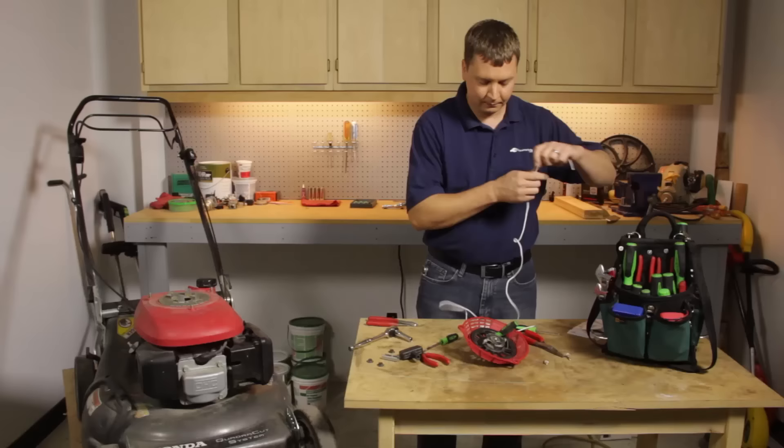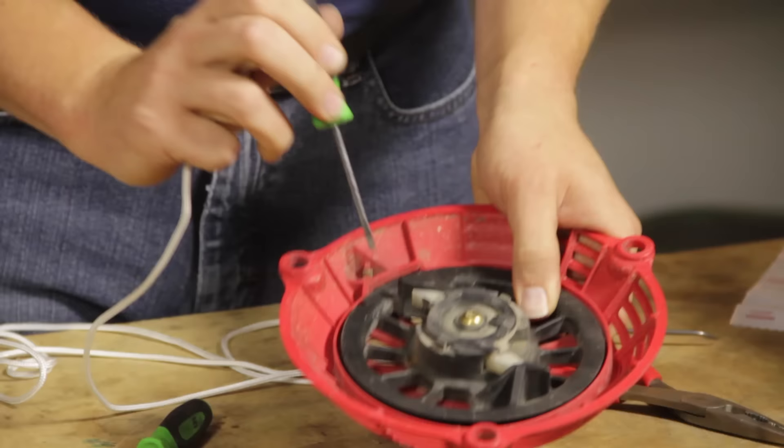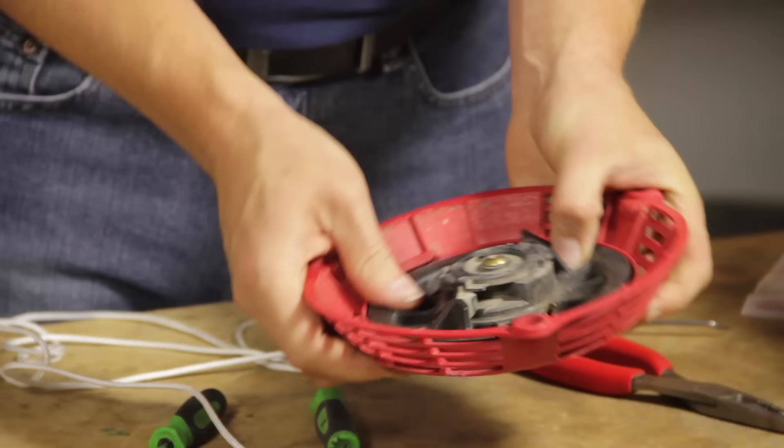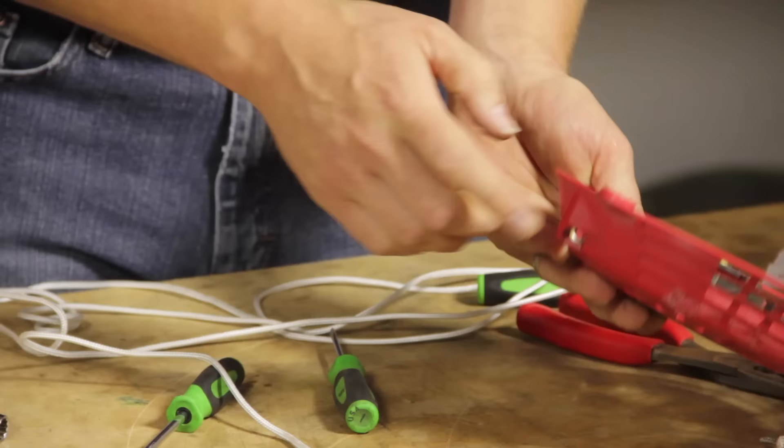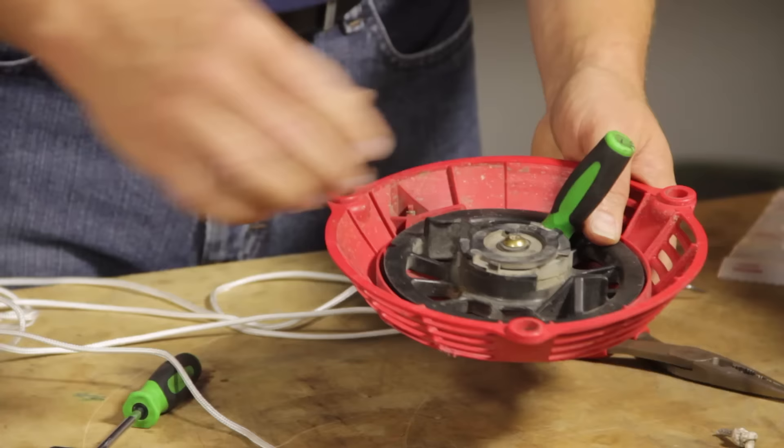Now we can install the new rope. I want to make sure that I have the starter pulley wound up as far as it'll go. I'll turn it until it won't rotate anymore and then back it off just to the point that the hole in the pulley lines up with the hole in the starter housing. Again, I'll lock it in place with the screwdriver.